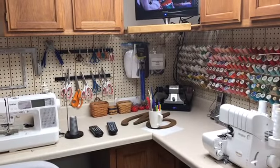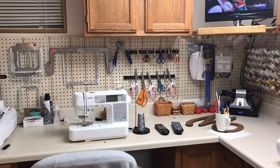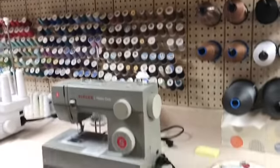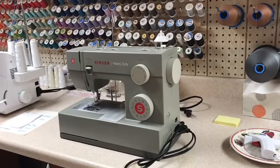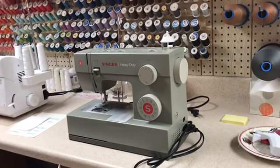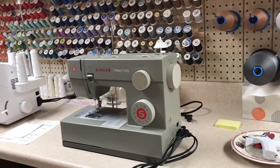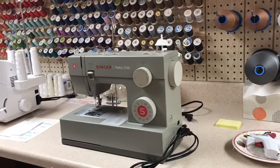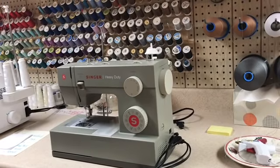I also have several machines. This is a Singer heavy-duty — I use this machine a lot for heavier materials like bag linings and minky material. When I first started into leather I also used it for that, but I quickly moved up to the industrial machine for my leather work.